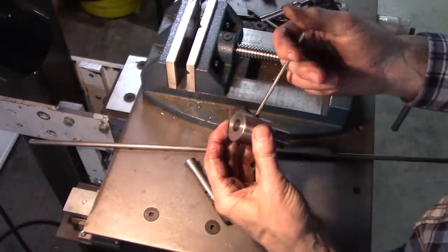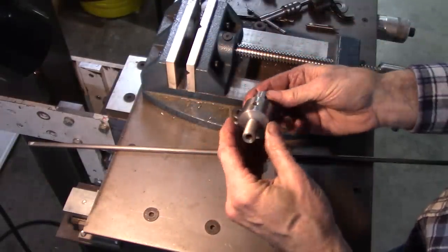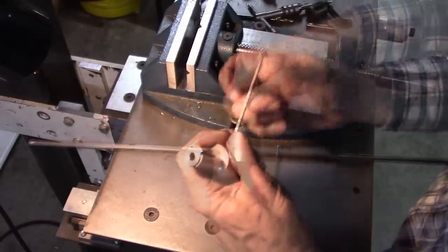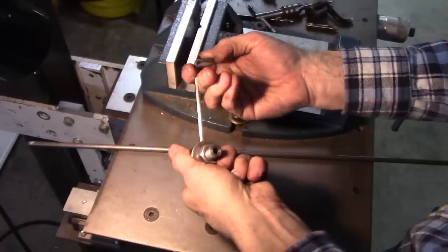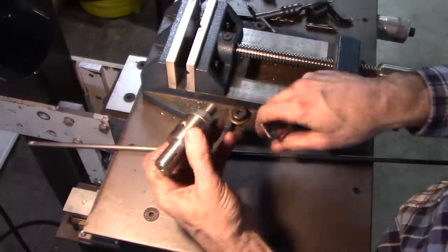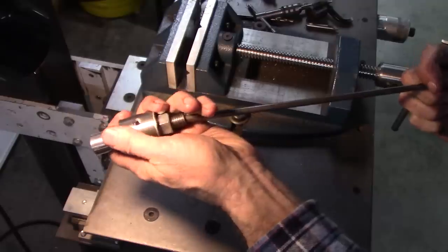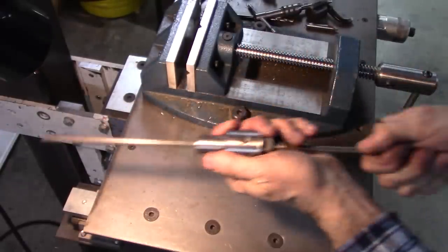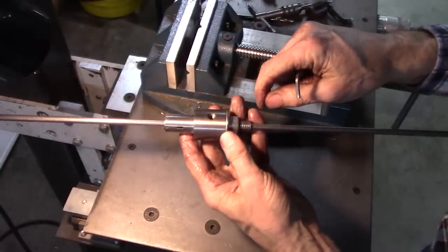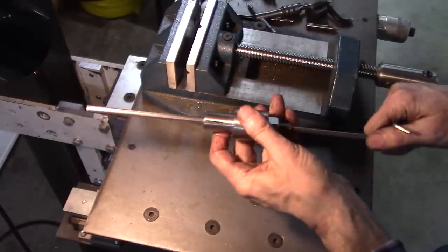Let's give it a try here. Quarter-20 set screw with a flat tip — it doesn't need to be the cup tip; it'll bear into the shaft. I ran that through there until I could see the tip of the set screw in the hole — that keeps everything aligned. Now this goes in here. But it's ready to try in the headstock. You lock that down, and that'll lock this piece into the headstock. Then lock the set screw down to set your depth. Let's go try it.